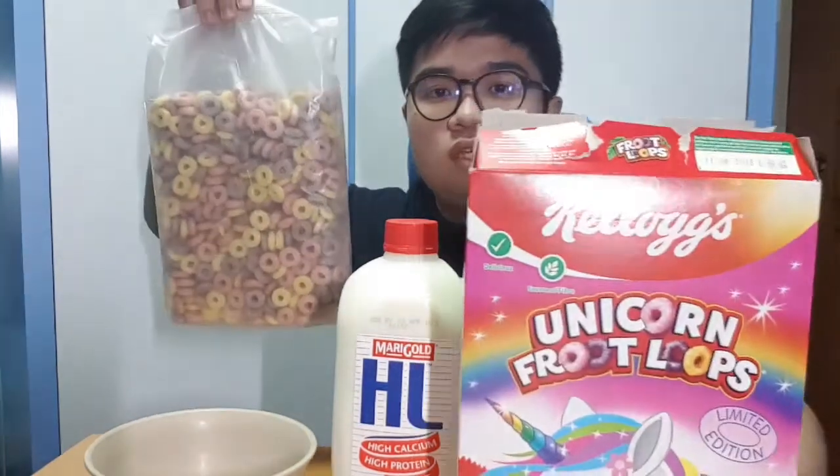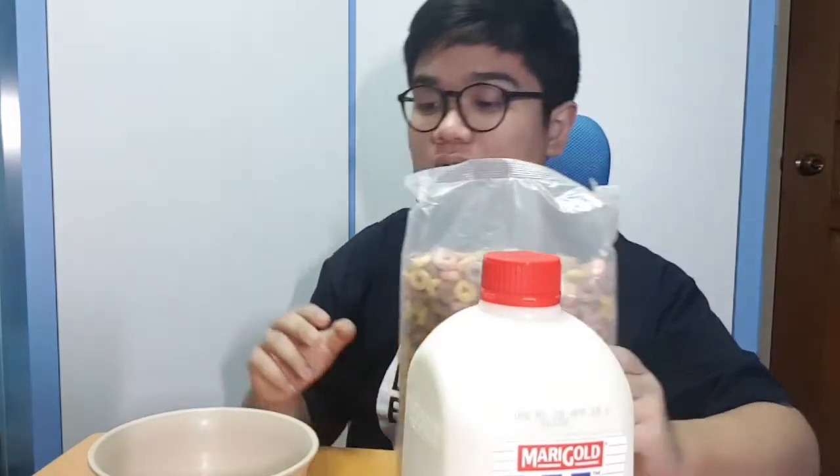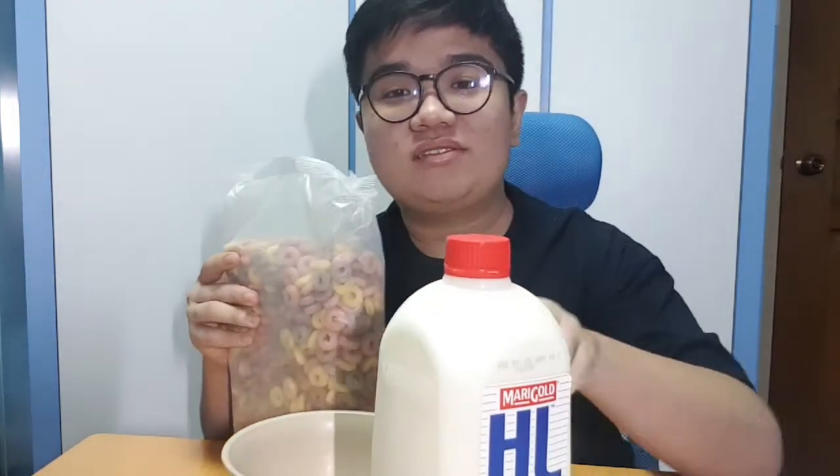Okay, this looks like the original Froot Loops to me. Do you know there's this question going around — cereal first or milk first? For me, I have my cereal first, because if I pour the milk in first and then pour the cereal, the cereal will be at the top and won't get dissolved into the milk. So of course I'll go for cereal first.